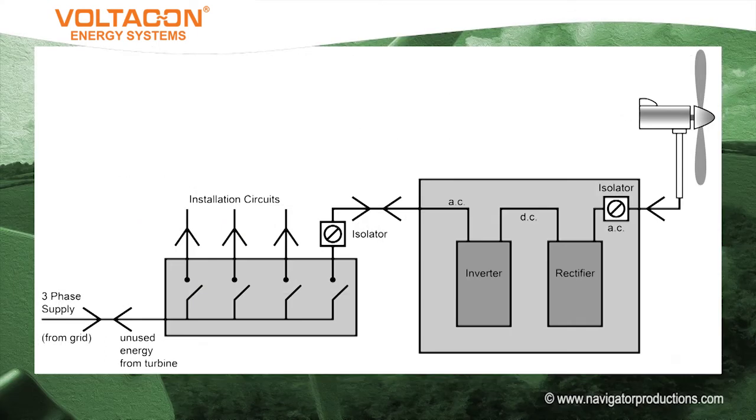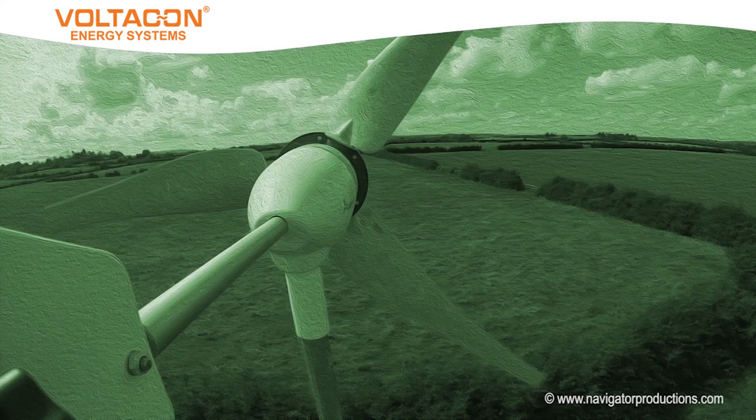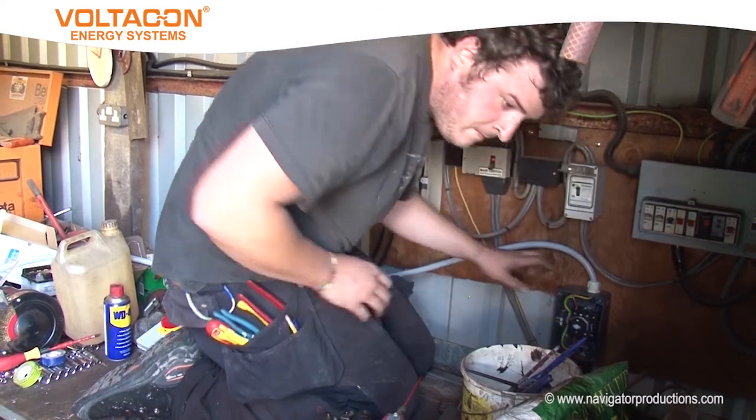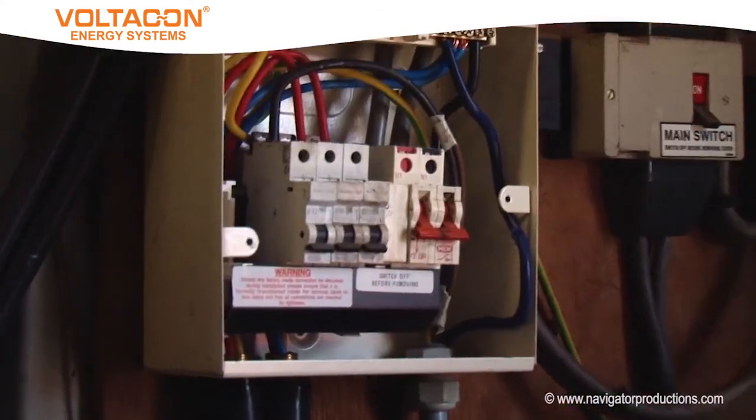As with PV, there are two sources of energy, although in this case they are both AC in nature. Two means of disconnecting the supply are therefore considered best practice. The cable feeding from the isolator connects to a 10-amp circuit breaker within this consumer unit.